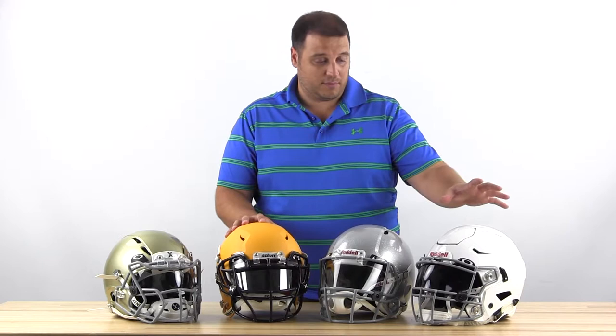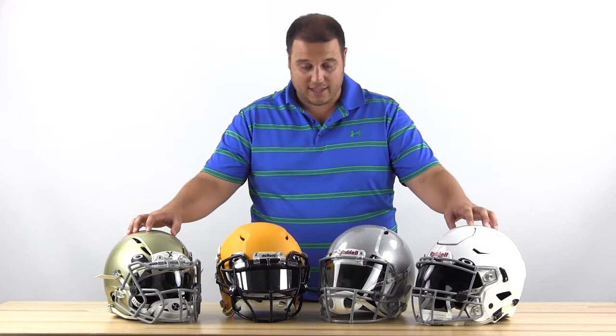From my left to right we've got the Speed Flex from Riddell, the Riddell Revo Speed, the Schutt Vengeance, and the Zenith Epic. I've got three different visors on these helmets: Oakley on the ends, a Nike visor on the Revo Speed, and an Under Armour visor on the Schutt Vengeance.